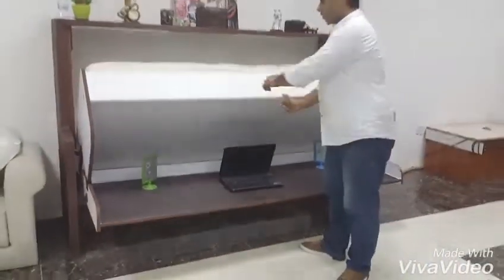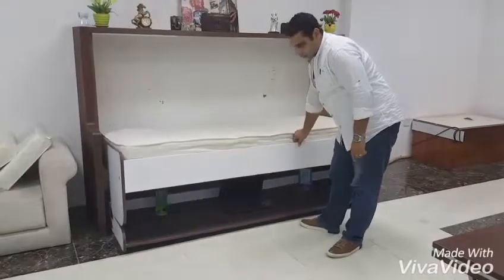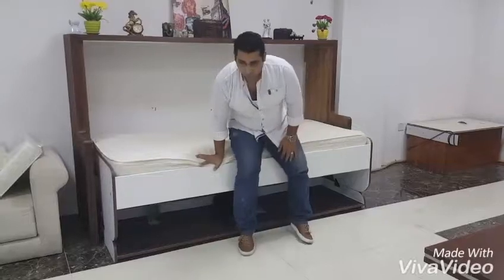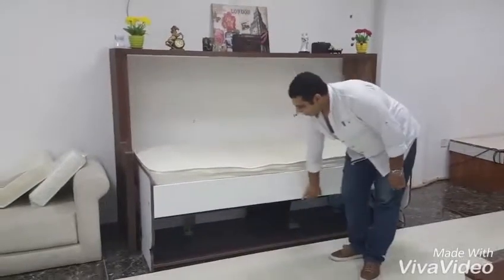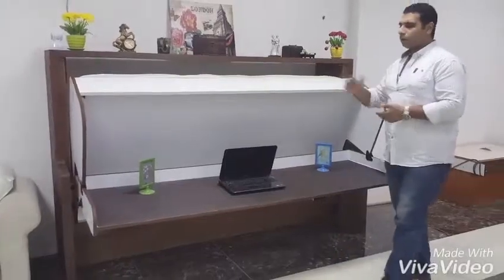Anybody can pull it down — so simple and easy. It will go down, and now this shelf becomes the base, becomes the legs. Anyone can use it. It's very safe and very strong. Now pull it up — as you see, even like this, you can keep it; it cannot fall down, cannot go inside.